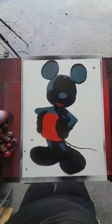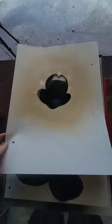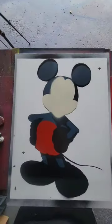Another one bites the dust. Alright, this fourth layer is going to be tan for his face. Beautiful.